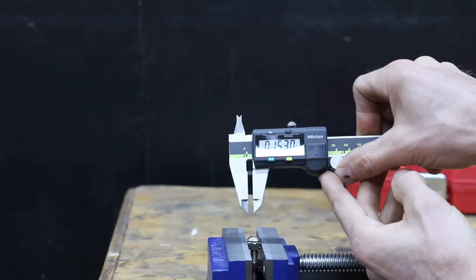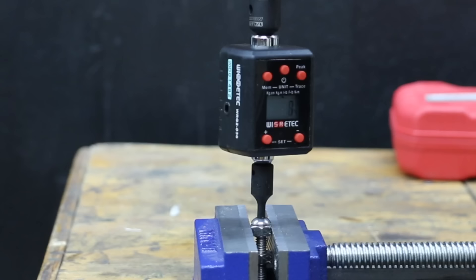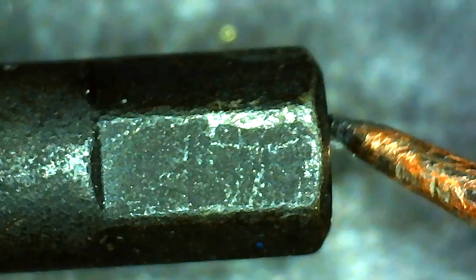The Mixpower is definitely undersized at 0.153 inches — extremely loose fit compared to the Pittsburgh and the Husky. And the Mixpower really struggled in this test, only making it to 95 inch pounds. No visible damage to the Mixpower.